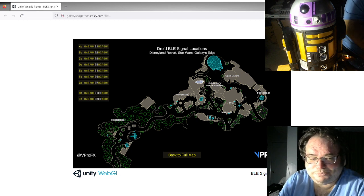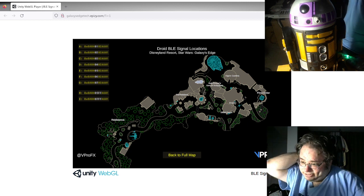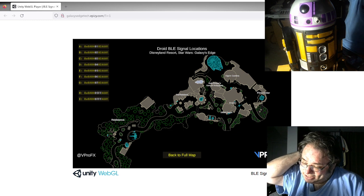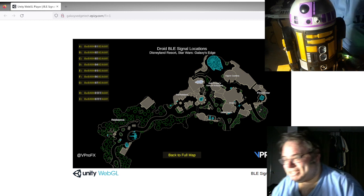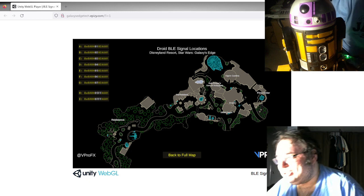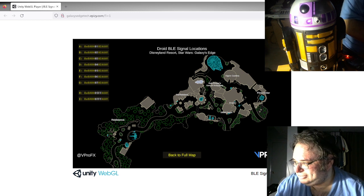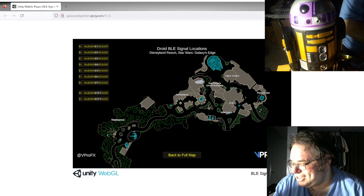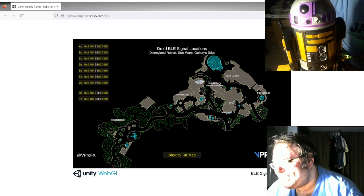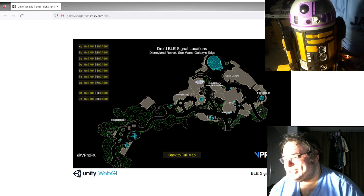I did some more research and it went nowhere, so I let it go for a few months. But then I started realizing: if this is Bluetooth, that's something common in cell phones. Maybe there's a way to make these solutions run in an app. I asked around and as it turns out, somebody actually did figure out how to do this. So we are going to attempt to set up fake Galaxy's Edge droid beacons on my phone, based on instructions I received this morning.